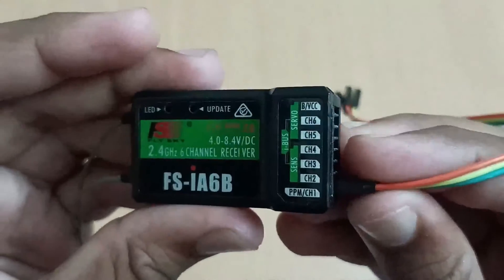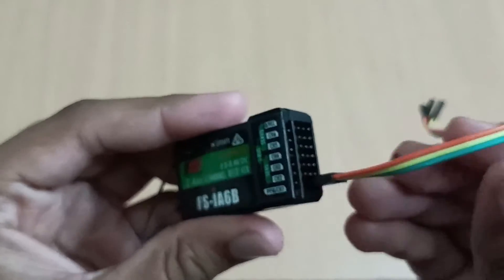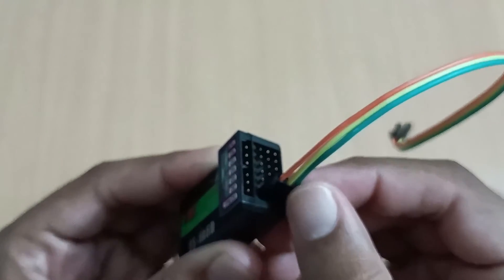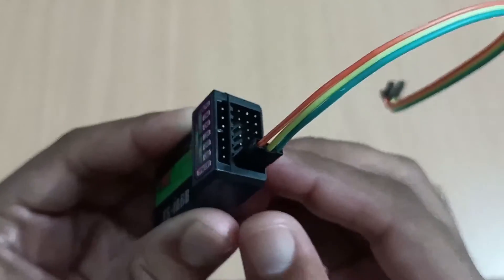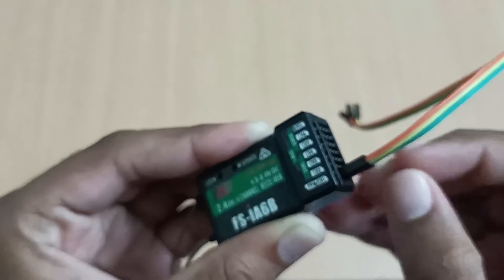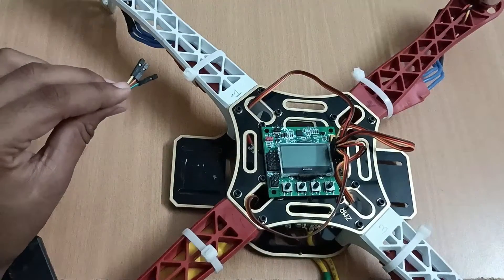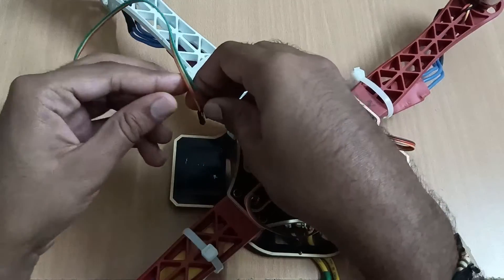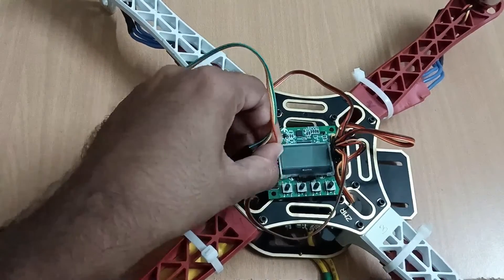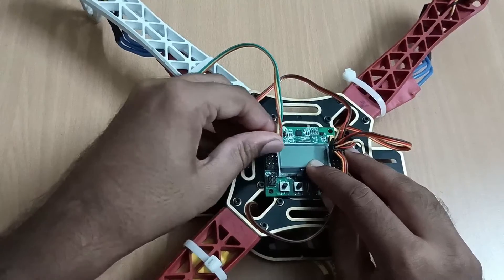We connected these three wires to channel one. The orange wire is the signal wire, the yellow wire is the VCC wire, and the green wire is the ground wire — signal, VCC, and ground. In this flight controller we connect the signal wire to the signal pin, VCC wire to the VCC pin, and ground wire to the ground pin.